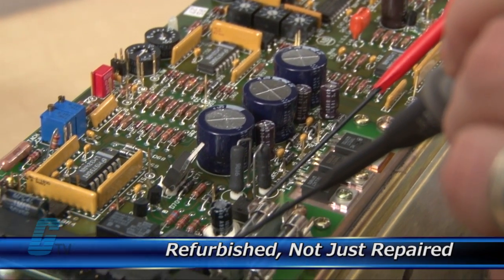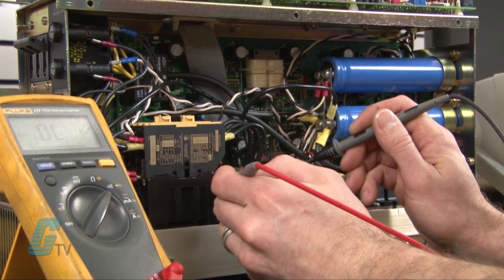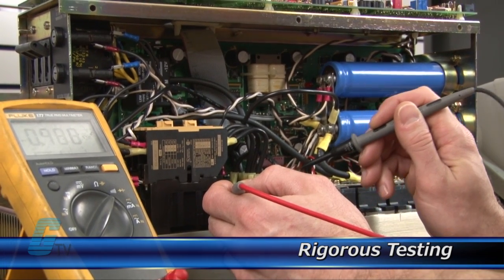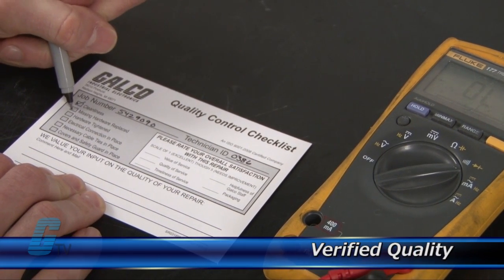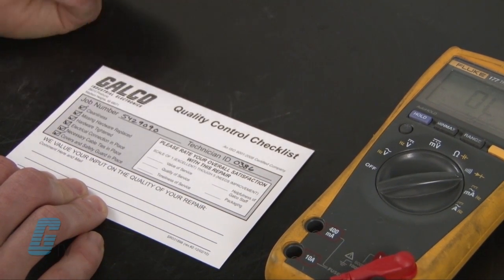As a result, your equipment is refurbished, not just repaired. Completed standard repairs are tested and verified in a simulator to assure long-term performance after reinstallation. Every repair must pass up to 4 levels of testing and 3 levels of quality control before it is sent back to you.